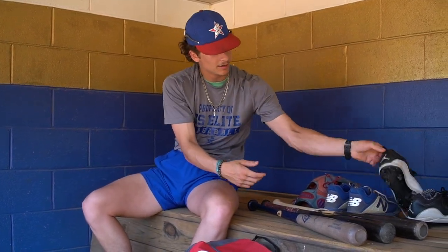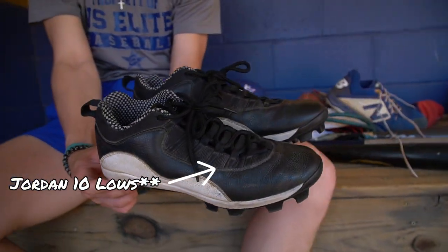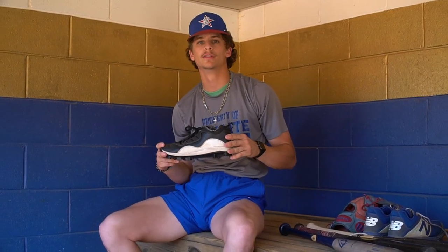We've also got a pair of molds over here. You never can go wrong with the Jumpman — the GOAT, Michael Jordans. I think these are the 12s right here. I really like these a lot. They're not too heavy, pretty lightweight, and I love balling with these.